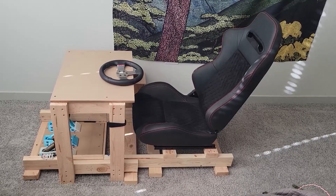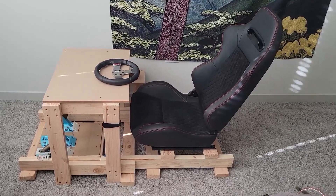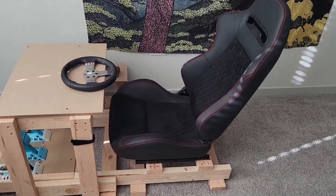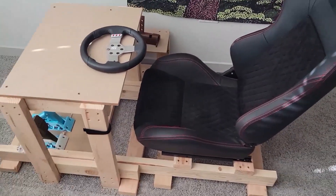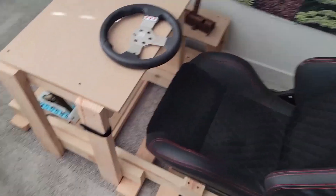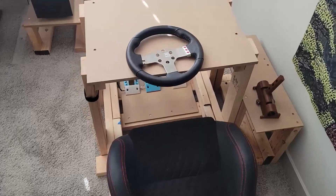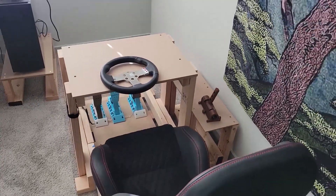Hello! This video is about the sim rig I built. In this video, I will be going over the design of the rig, then I will show off a script I wrote to help select the best cuts of 2x4s, and finally, I will speed through the construction process of the rig and give some tips if you decide to build one for yourself.